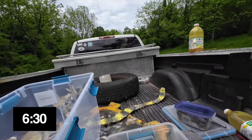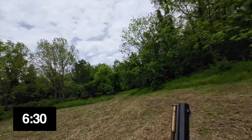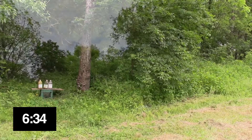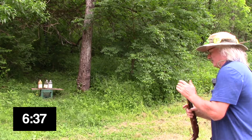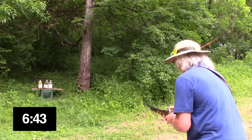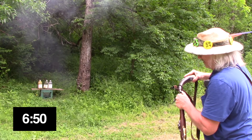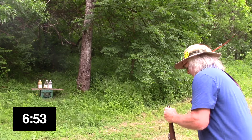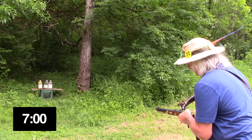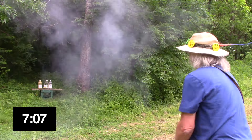Oh man, I gotta go get the other horn — I'll be right back. Where's the other horn? It is right there. Just pour something in here. Can't get it that way. Two shots left — come on baby. Two shots. I can't tell. One shot left. A little bit of 3F in the pan — let's see if we can hit one. Time!